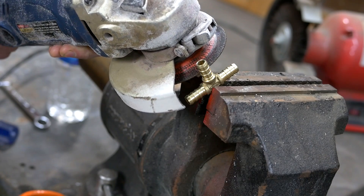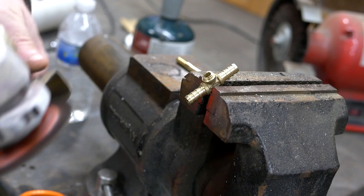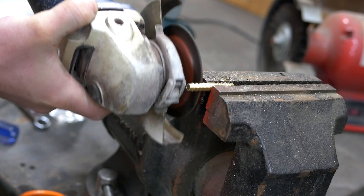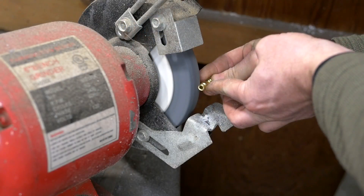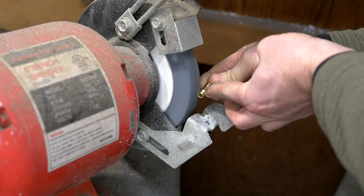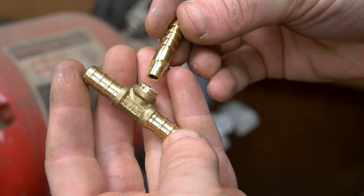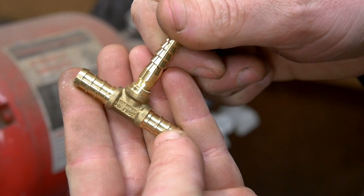One end of the T is cut short, but not completely flush with the other two arms — I want to save some of the internal surface area on that leg of the T to bond with the new section. Next, the hose barb is also cut short. I don't recommend doing this on a grinding wheel as shown here; they're not made for soft metal like brass and it's kind of dangerous. Better to use a belt sander or file down the fitting by hand. The purpose of this is to sand down the diameter of one end of the fitting so it can slip inside the cut section of the T.